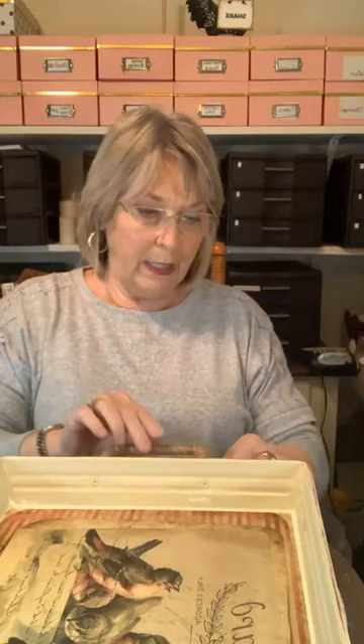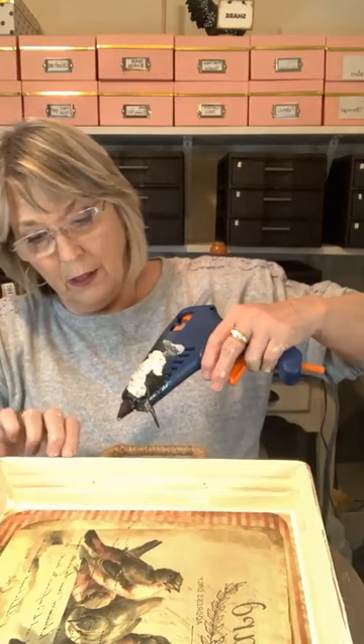Just enough to almost make it look like enamelware. And while my glue gun is heating up over here, let me get these handles set. And then this will almost be done — it'll be ready for my booth. It's hard to let go of this.